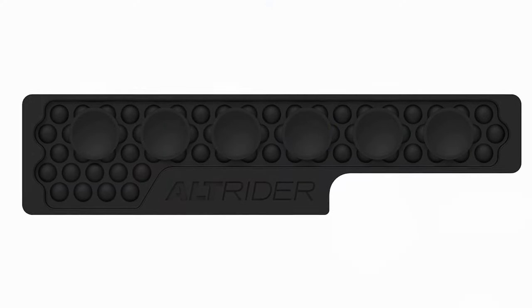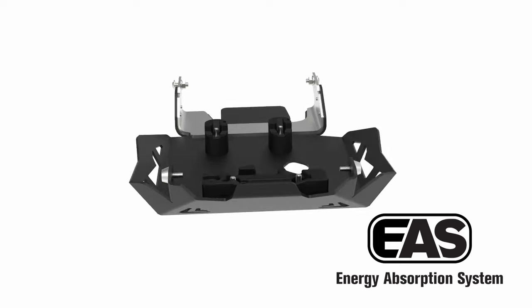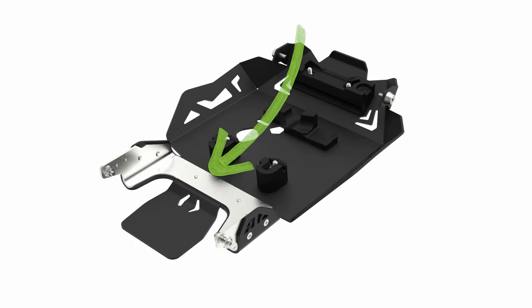That system consists of an industry-first EAS — that stands for the Energy Absorption System — and a dual-material center stand mount. This is a laminated stainless steel and aluminum bracket that mounts to the center stand, the strongest point on the motorcycle.